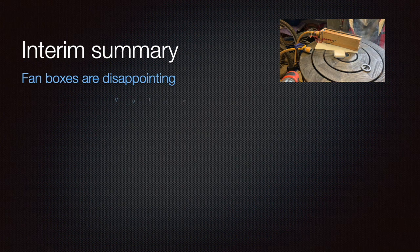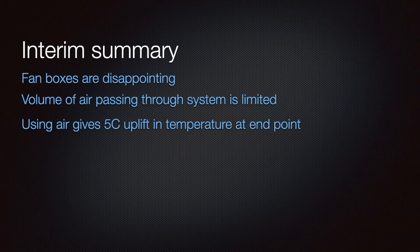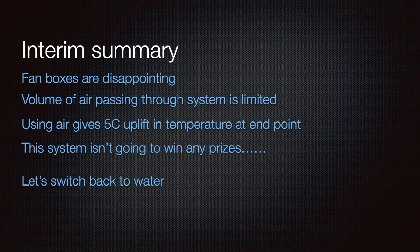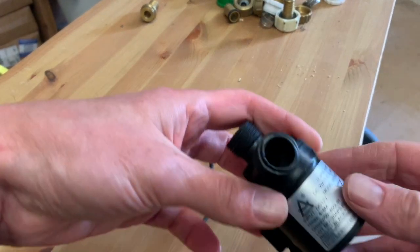Let's recap: we've built our little fan box and to be honest it's disappointing. We're not getting a lot of volume pushed through the system, and as a result we're only getting five degrees centigrade of uplift. This system isn't going to win any prizes, so I think the next step is to go back to water.